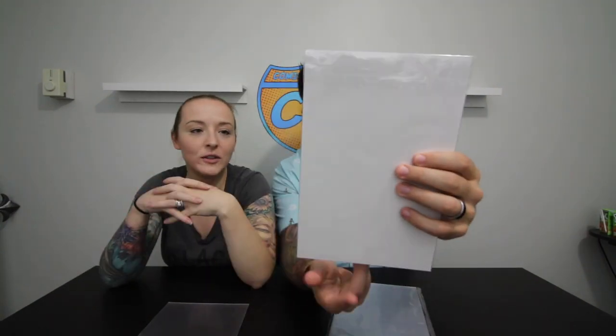I grabbed the WWE comic number one — it's the Tate's variant. I got this in Florida. As you can see, I bagged and boarded it with a plain old comic board. What's on the back of the comic? I don't know, because I bagged and boarded it with a regular old white board. The invisible board comes with film on the front and back, so you're going to want to peel that off.